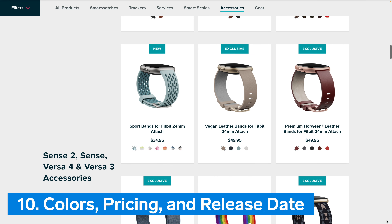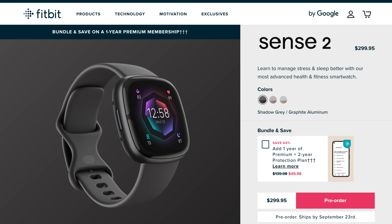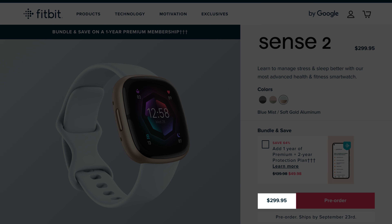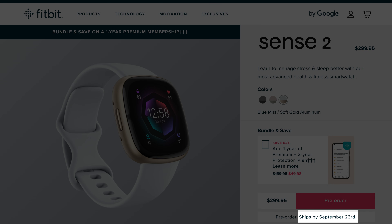Number 10: Colors, Pricing, and Release Date. Fitbit Sense 2 has three color options to choose from: a graphite case with a shadow gray silicone band, a platinum case with a lunar white silicone band, and a soft gold case with a blue mist silicone band. Fitbit Sense 2 is priced at $299.95 in the United States and is estimated to ship by September 23.